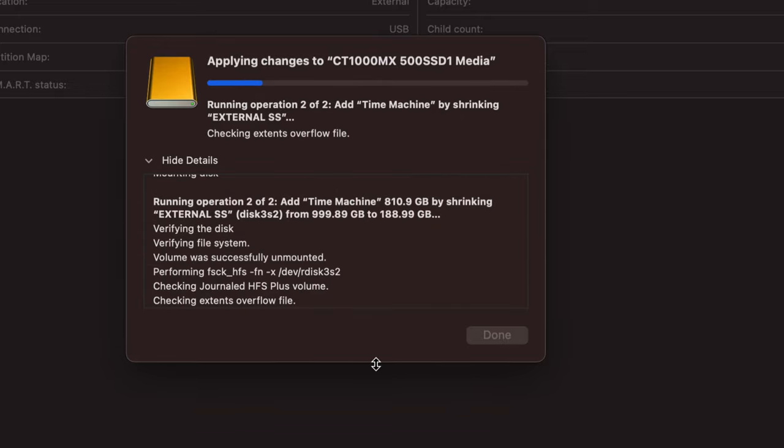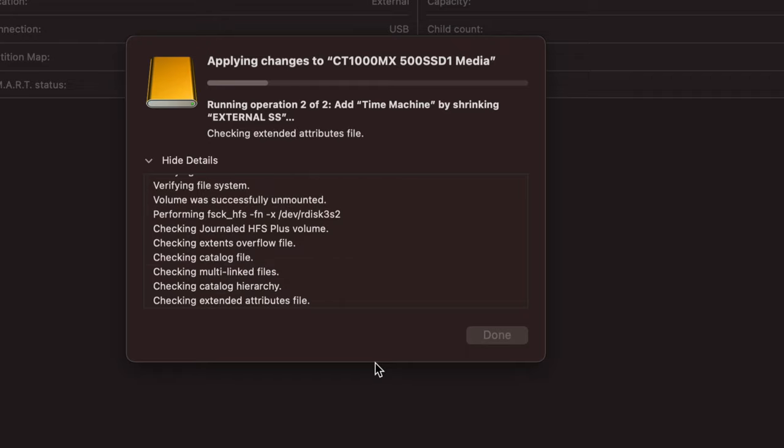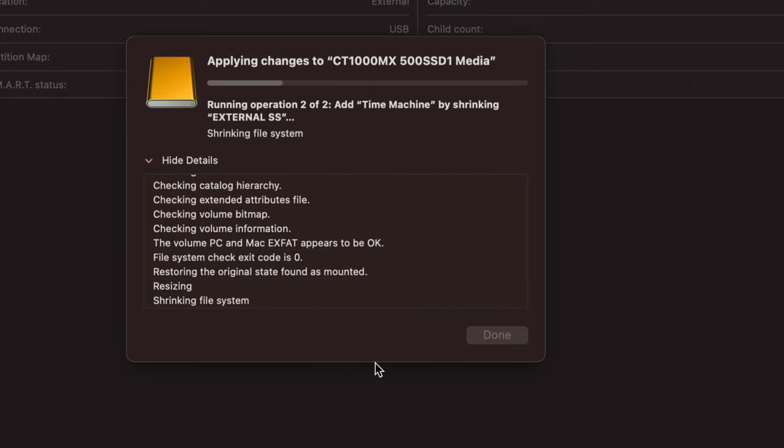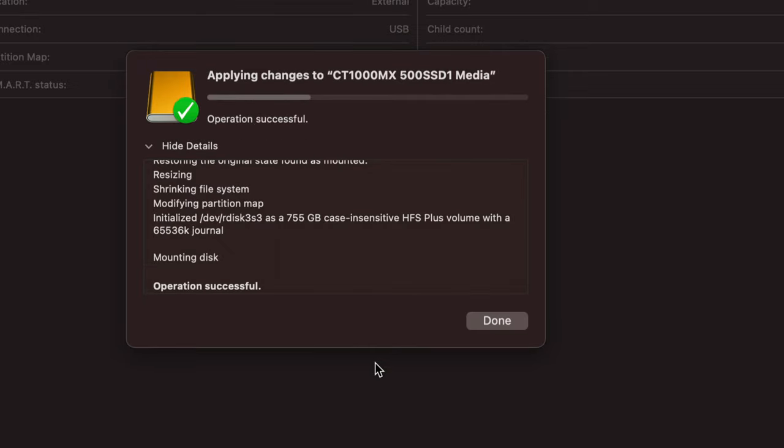Think about how much space you want for backup versus file transfer. I suggest ExFAT for the transfer partition so you can use it freely with any computer. The Time Machine partition can only be read by Macs — so if you buy a new MacBook or your Mac crashes, you can plug in this drive and transfer everything over to the new Mac.